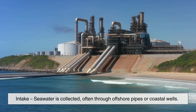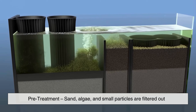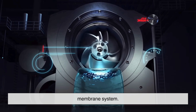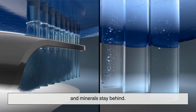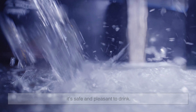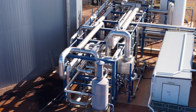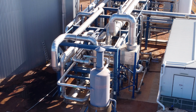Here's the RO process step by step. Intake: seawater is collected, often through offshore pipes or coastal wells. Pre-treatment: sand, algae and small particles are filtered out to protect the delicate membranes. High-pressure pumping: powerful pumps push the water into the membrane system. Filtration: fresh water passes through the membranes, while salts and minerals stay behind. Post-treatment: the purified water is remineralized to ensure it's safe and pleasant to drink. Brine disposal: the concentrated leftover water is carefully handled to prevent harm to marine life. Reverse osmosis is efficient, effective and becoming more affordable as technology improves, making it the go-to choice for desalination worldwide.